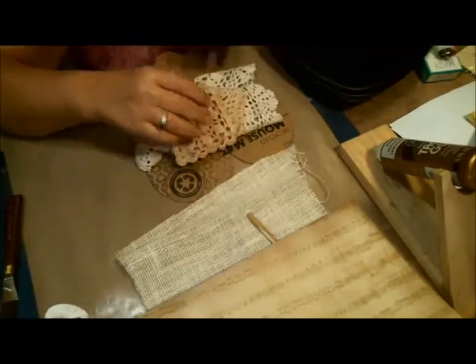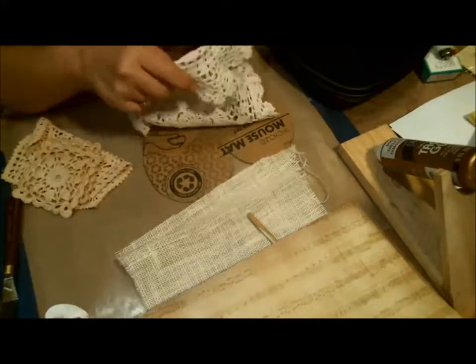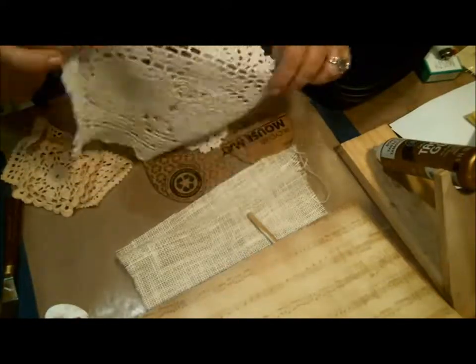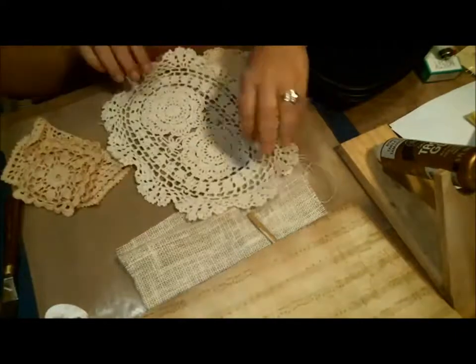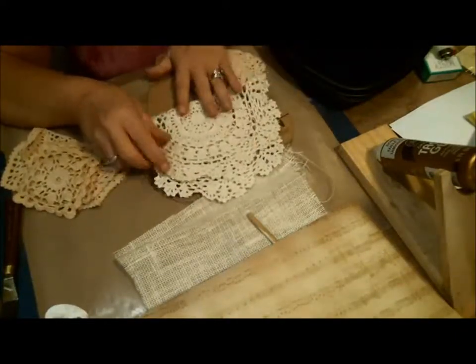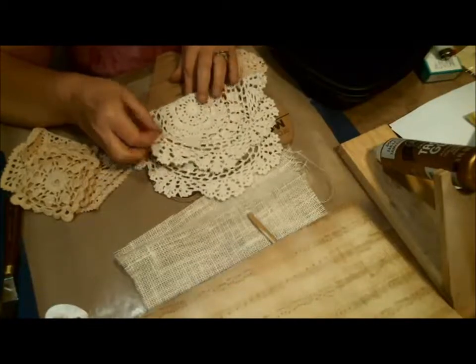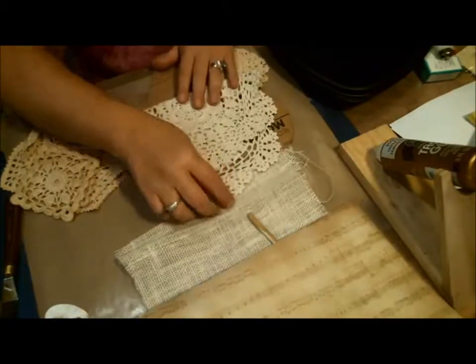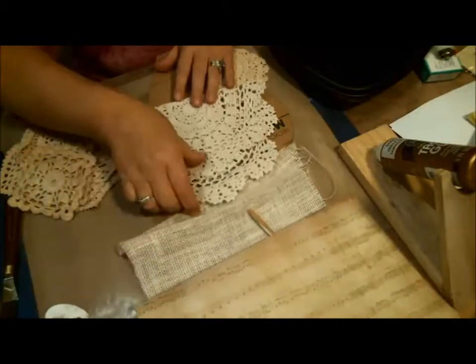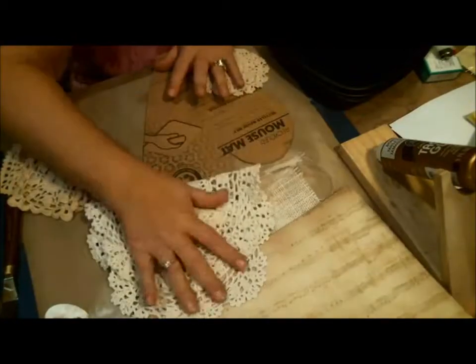I've got these beautiful doilies that are not listed in the store yet, but they will be. I have this big one and I'm definitely using that. It's kind of an off-white — not quite ecru — but it went really well with this whitish, off-white burlap that I had.